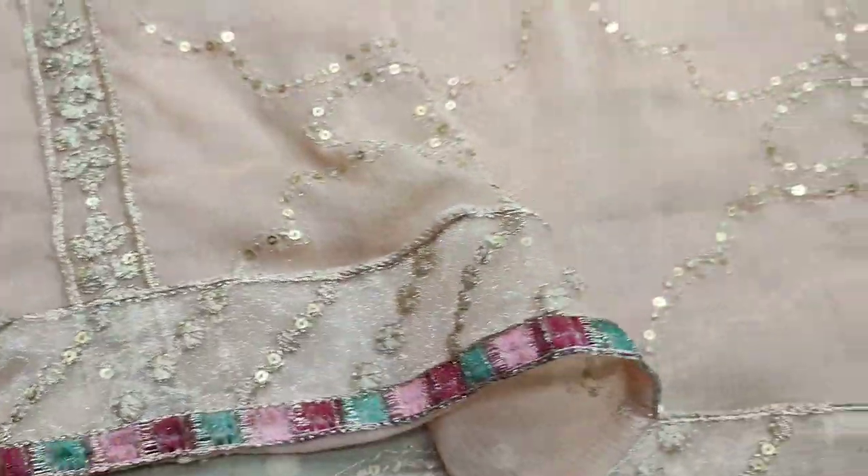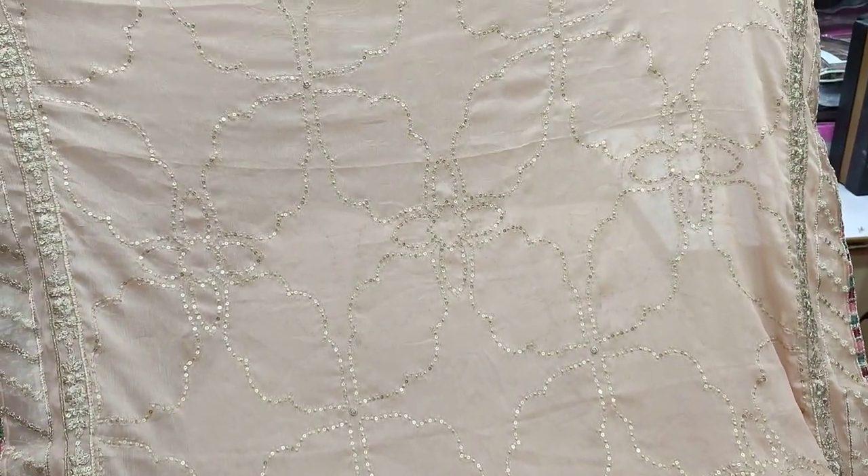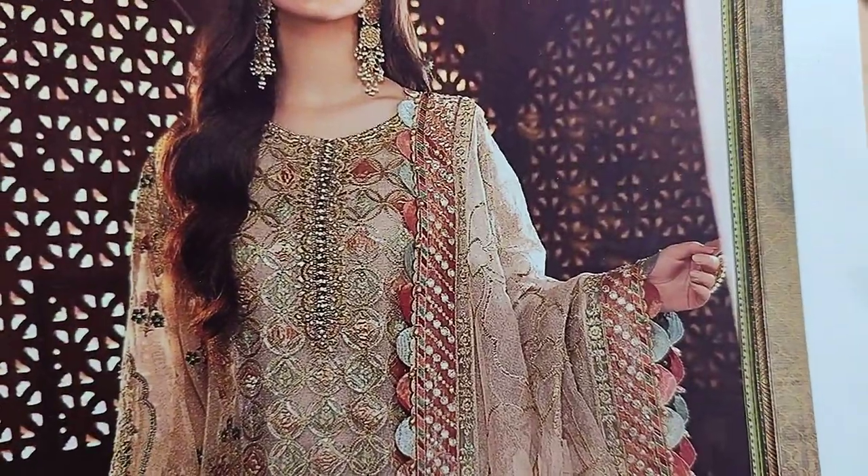Shifoon embroidered and ready ruppetta. Foresight embroidered and sequence touching. Foresight embroidered and cleaning environment.